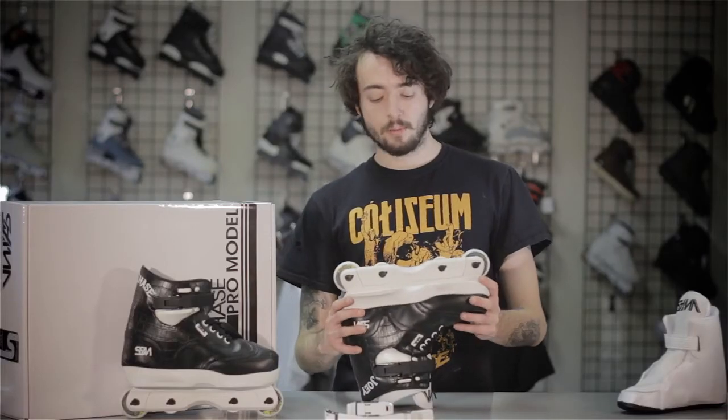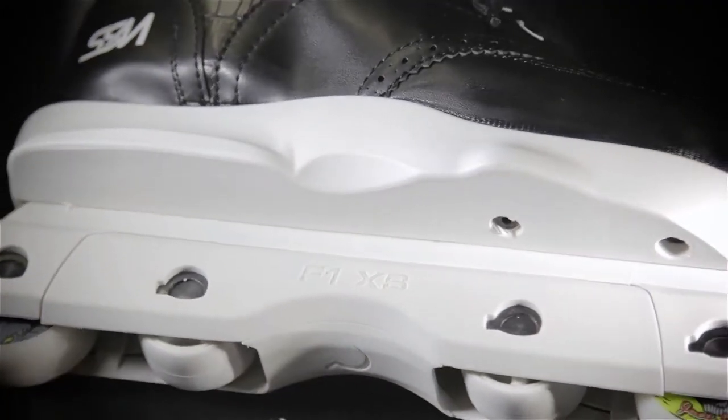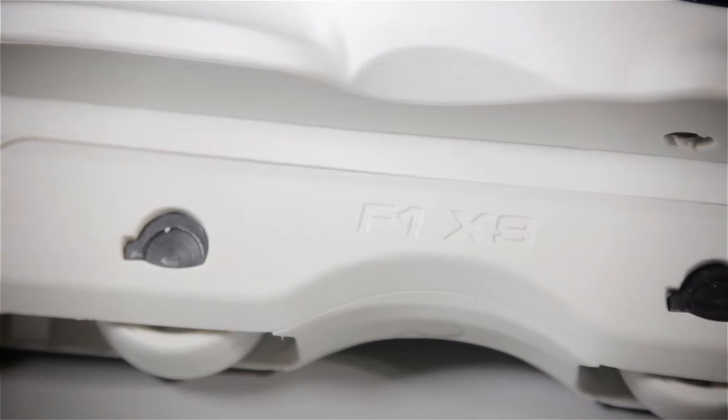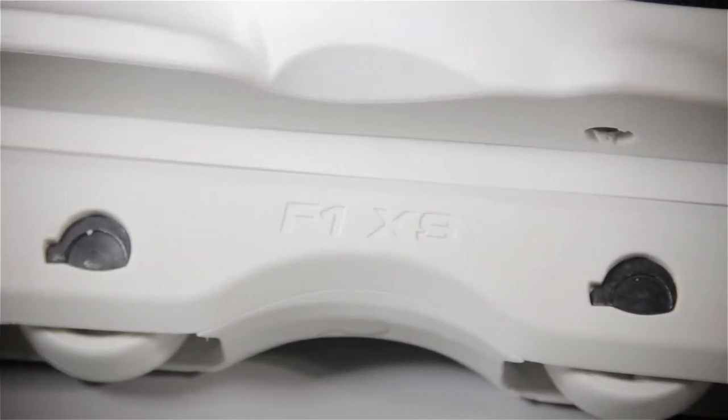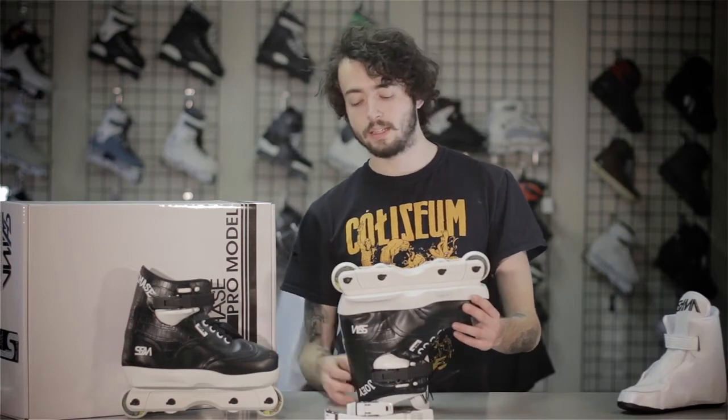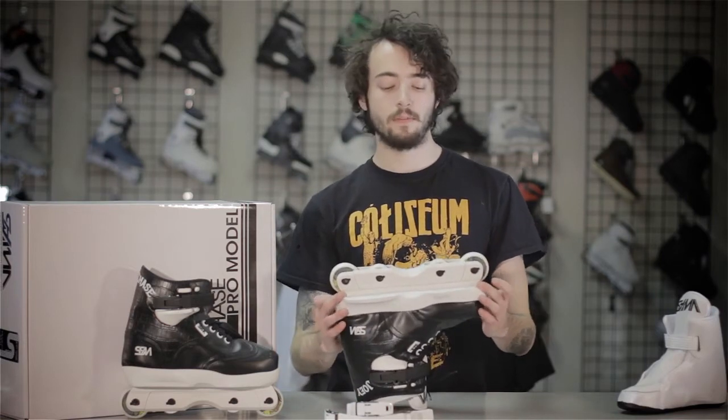For the frames, they come with the Ground Control Formula 1 XS frame. The Ground Control Formula 1 XS frame is great for a flat rocker or anti rocker setup. You can ride 56mm all the way across in a flat rocker setup, or if you want to ride anti or freestyle, you can ride all the way up to 59s on the outside.